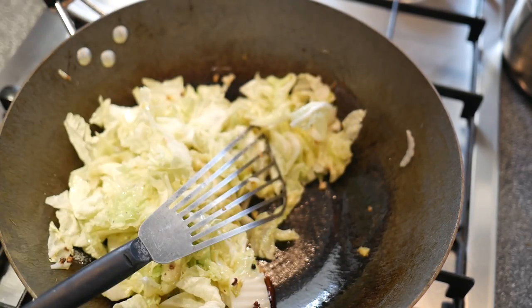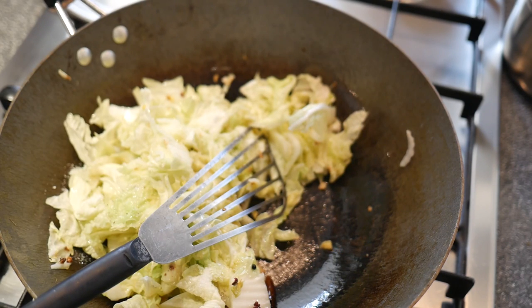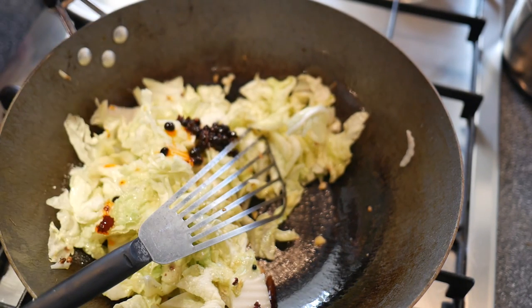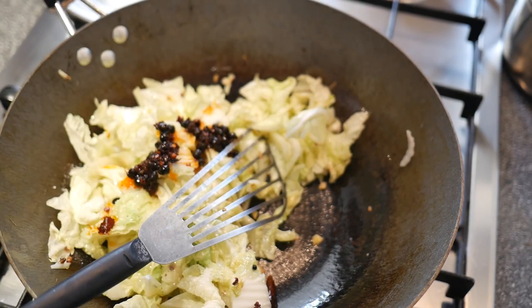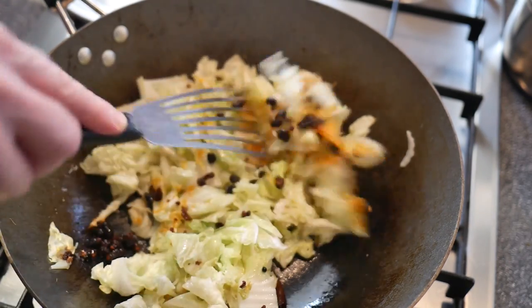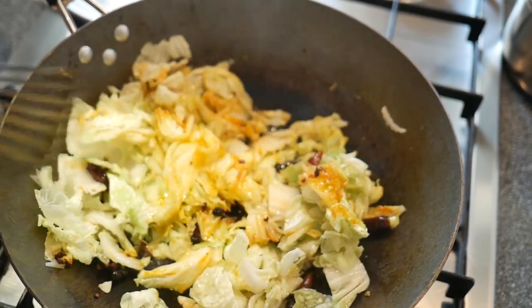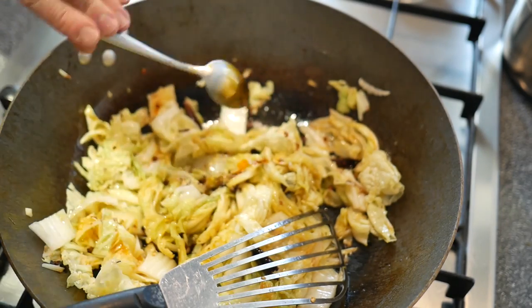We then add a teaspoon of sugar, half a teaspoon of salt, and two teaspoons of fermented black soybeans. Then a teaspoon of light soy sauce and half a deciliter of water.